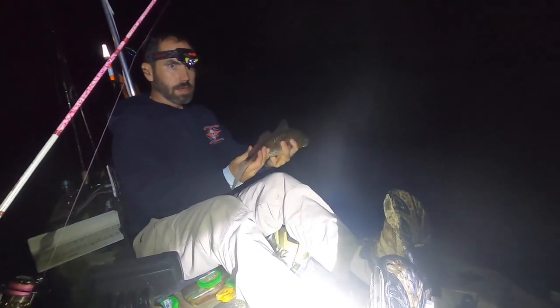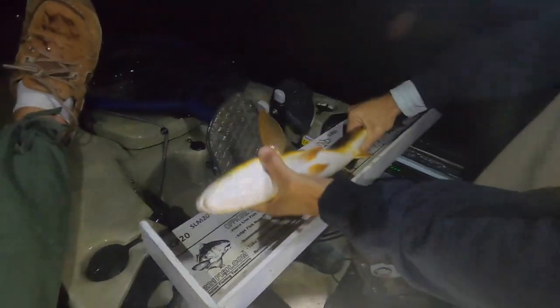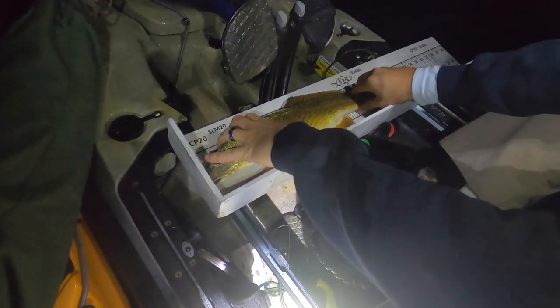Brad's having difficulties over there. That's the fourth red on the spot — Brad just hooked up. He's super pretty, super red. He's been living in this forest for a while. He's legal — 18 and three quarters. First keeper red.